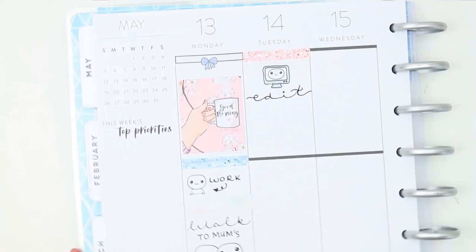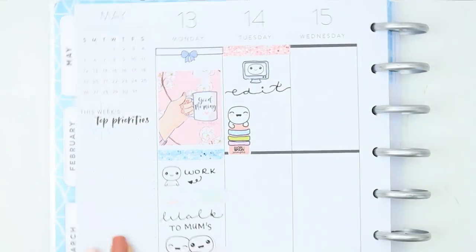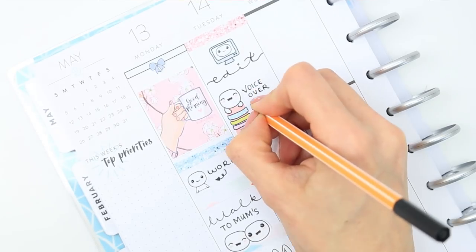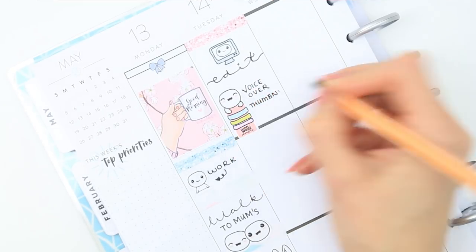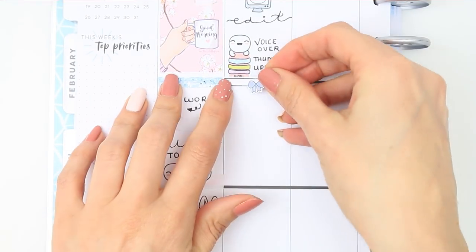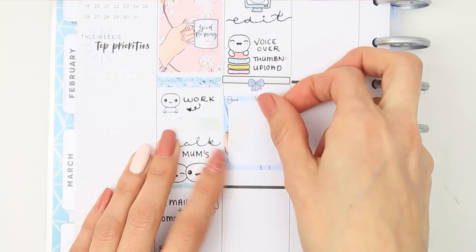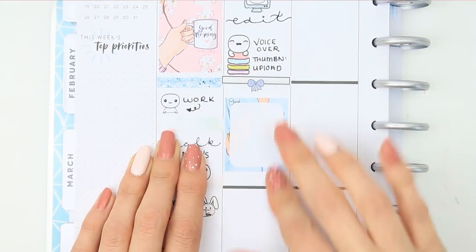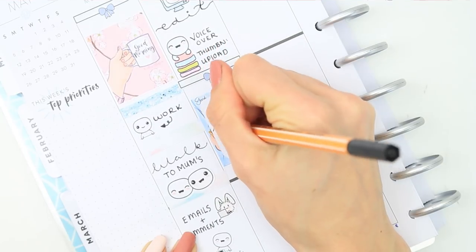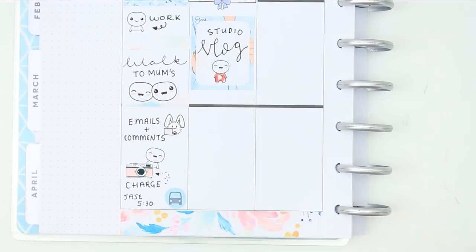Moving on to Tuesday, I started with a glitter header from Strawberry Lime Designs. I used a poppet PC sticker to mark that I'm going to be editing this plan with me and then the other little things I need to do to this video - I was just going to kind of list it off, and beside that I put one of the poppet washi stickers. I used another one of the bow headers from Stickers for Keepers and a full box underneath to mark that I will be doing a studio vlog, then I used a little poppet with the YouTube symbol on underneath.